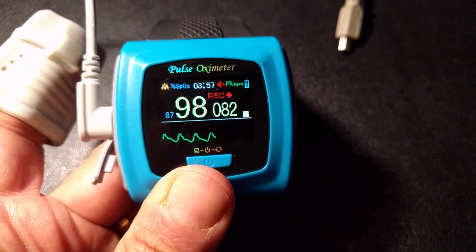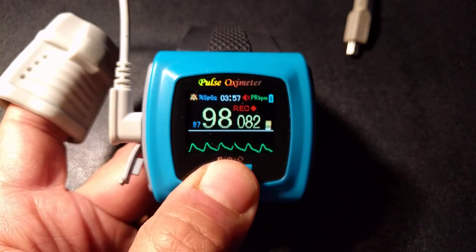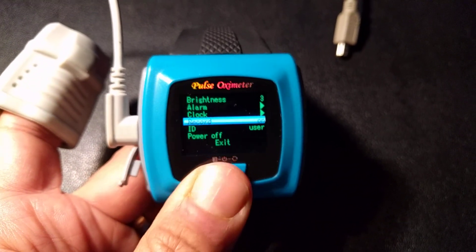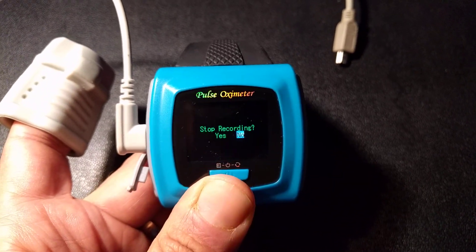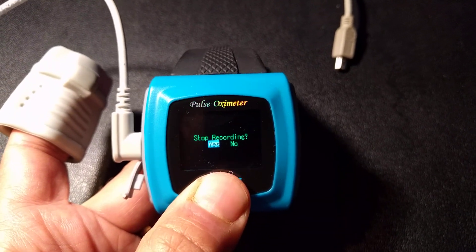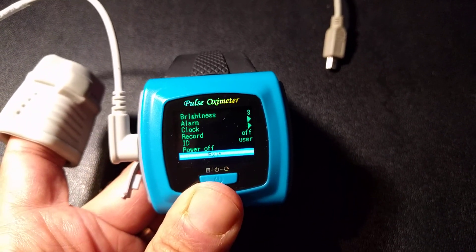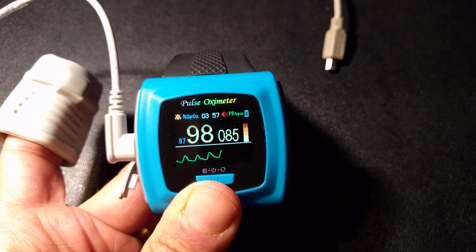Here it comes on. It's still recording — save the data, very important. Long press for menu. Go down to record, short press. It's toggling. Go down to record, long press. Select record, short press toggle yes, long press. Turn it off — the recorder is off. Toggle down to exit, long press. The recorder is off.